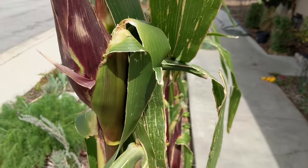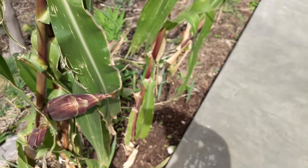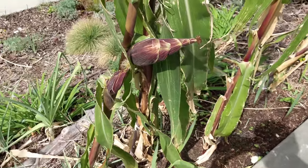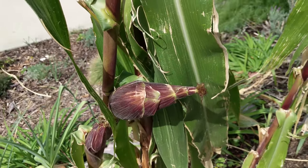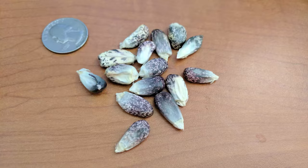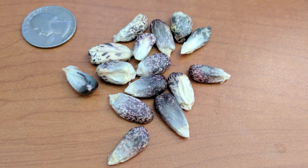Seeking new corn varieties to grow has become a big fascination of mine in the last few years. When I came upon the KU Chiusapai, I immediately knew that I had to try to grow it. This open pollinated corn has large and beautifully speckled kernels. It is grown locally in the southern highlands of Peru.